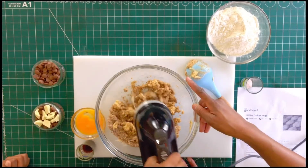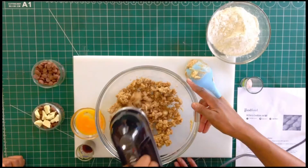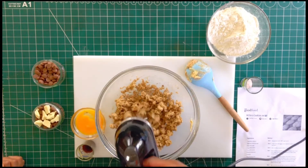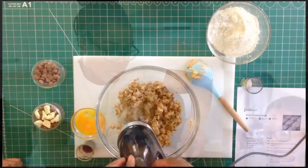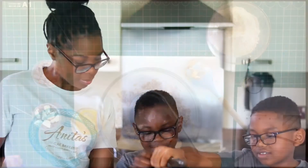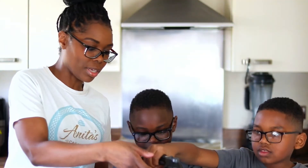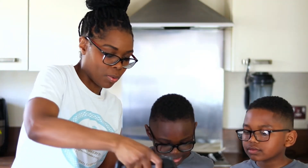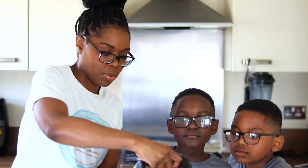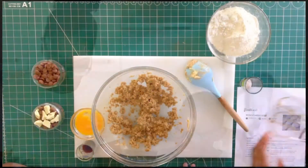I mixed the white sugar and the brown sugar together already. So it just looks like there's sugar in there, not butter, because it's all combined. That's slightly mixed — let me just give it another quick one. Right, now we've done that.